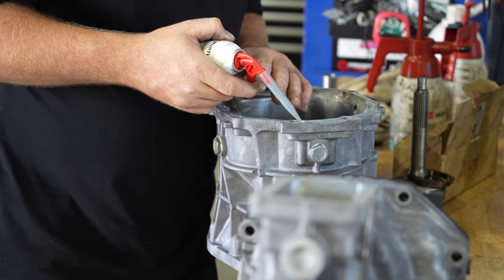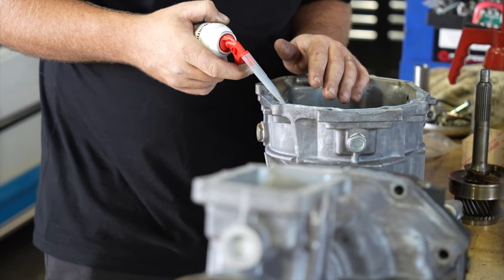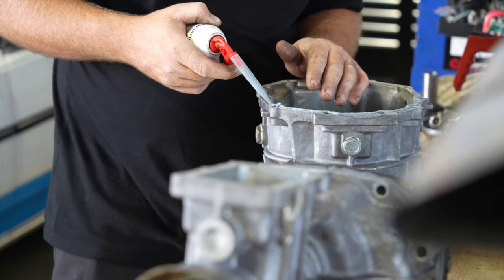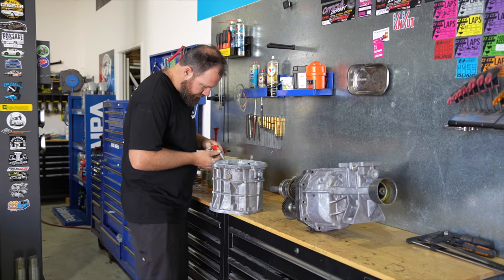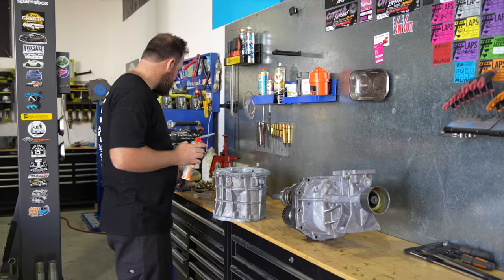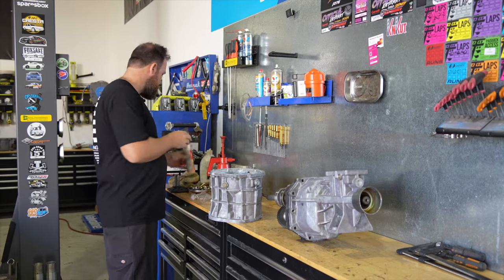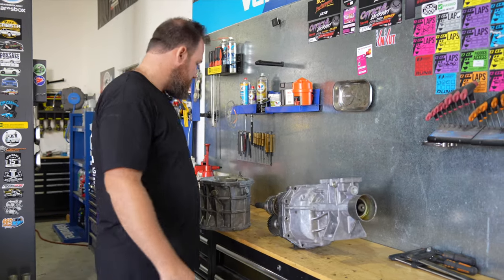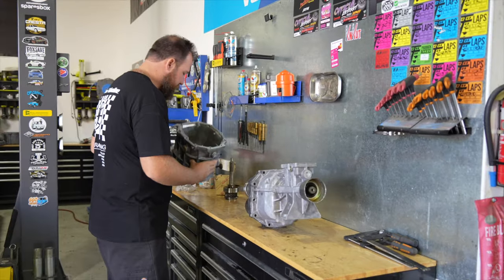I for one am outraged. Well, you get easily outraged — BMW driver things. Easily outraged, hard to get to use indicators. Maybe that's a direct result of being outraged. I heard you took your BMW to the mechanics once because you had this weird flashing light on the dash. Turns out it was actually the indicator light.